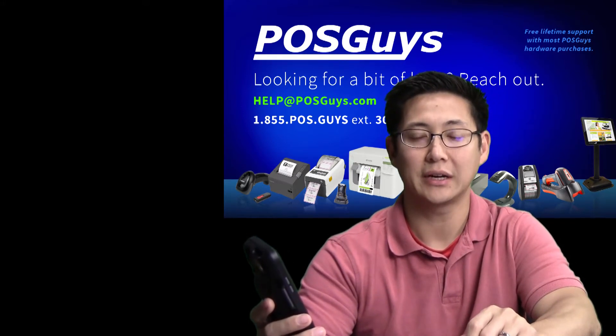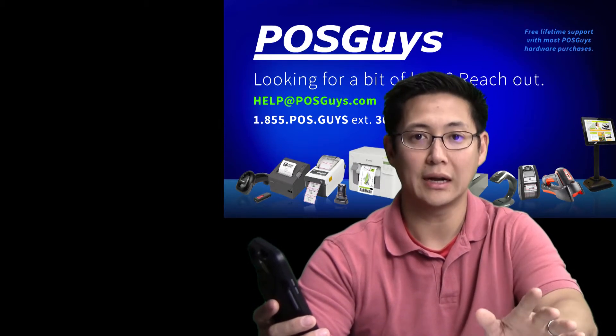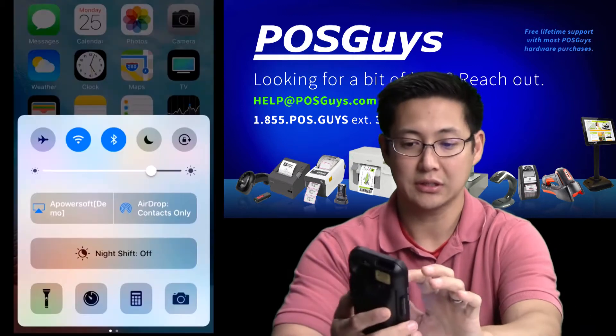Hi, Travis from POSGuys.com. Today we're doing a follow-up to our Captuvo video where we're showing where it now does keyboard wedge entry. So I'm in iOS now.